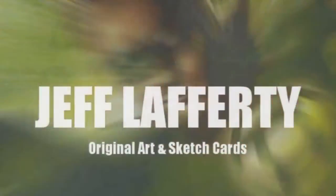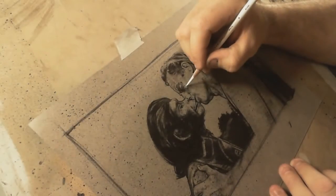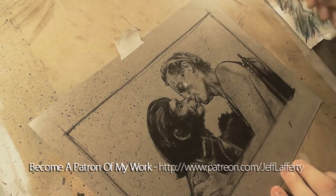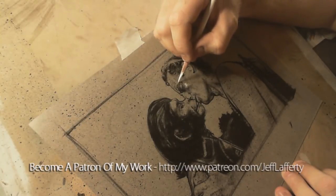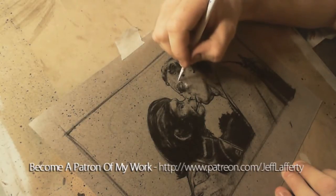Hey everybody, it's Jeff Lafferty and it's time for another ArtCast. This one's number 44, it's Tuesday probably for you guys, and I'm just finishing up another Planet of the Apes piece. I figured I'd better get it out of my system before the movie goes away.